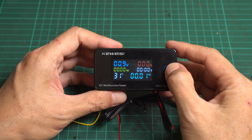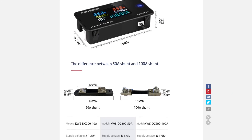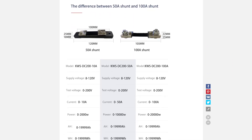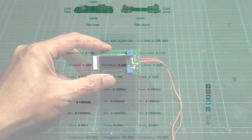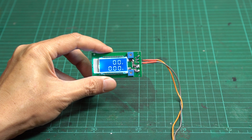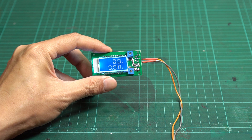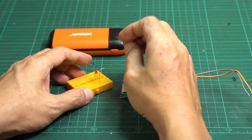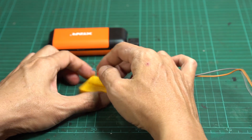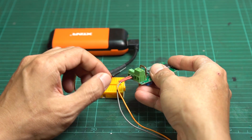The larger module can measure up to 200 volts and 10 amps. If you need to measure higher currents, you need to use external shunts — the larger shunt allows you to measure up to 100 amps. For this project, I will use the small one. It needs a 5 to 24 volt power supply to run. To measure amps, the load has to connect to the board in series, similar to a digital multimeter measurement.